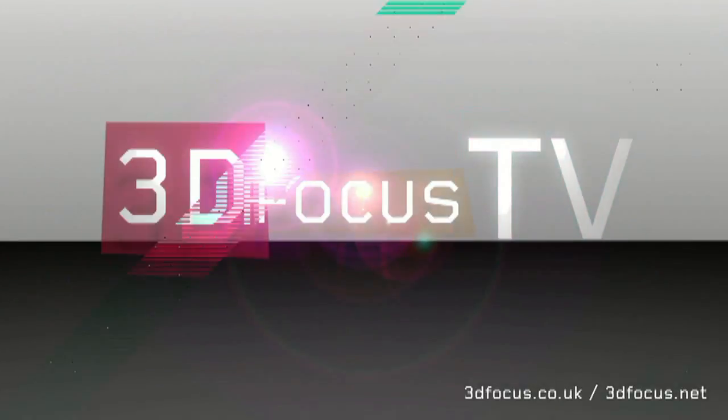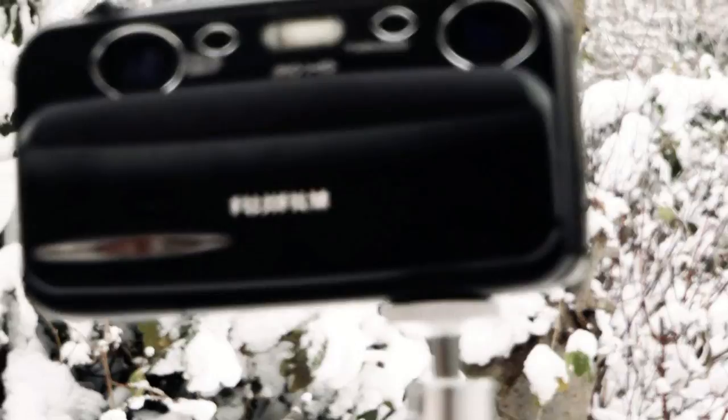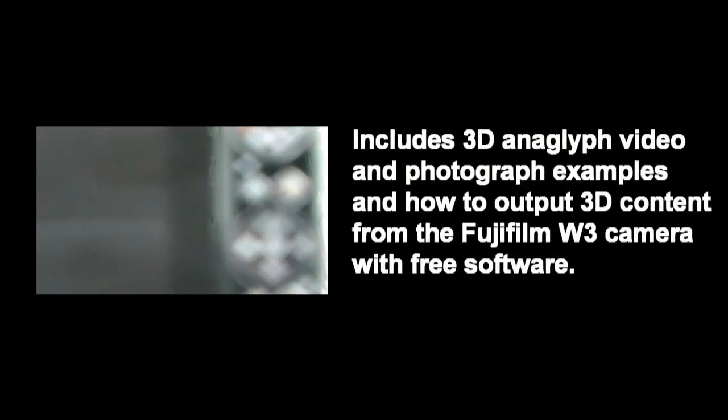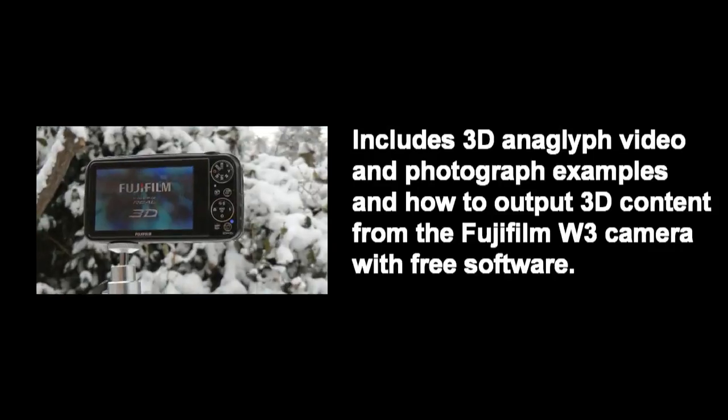The following video features 3D footage that requires the use of red-cyan anaglyph glasses. Hi, this is the 3D focus review of the Fujifilm W3 3D camera, the successor to the W1 camera.